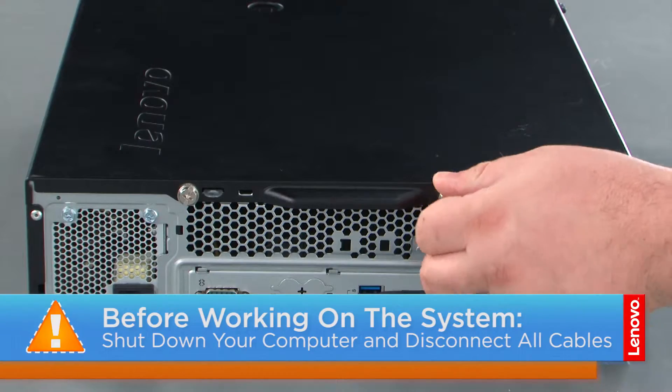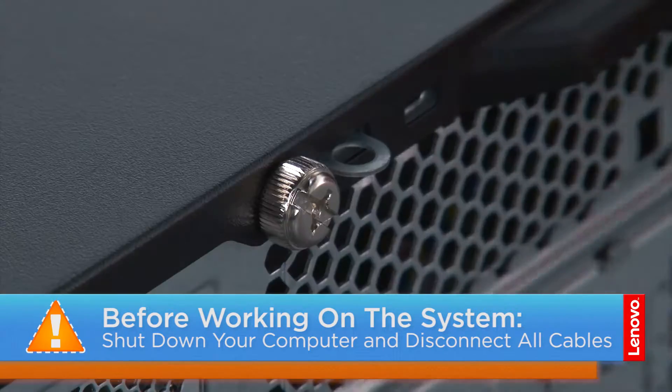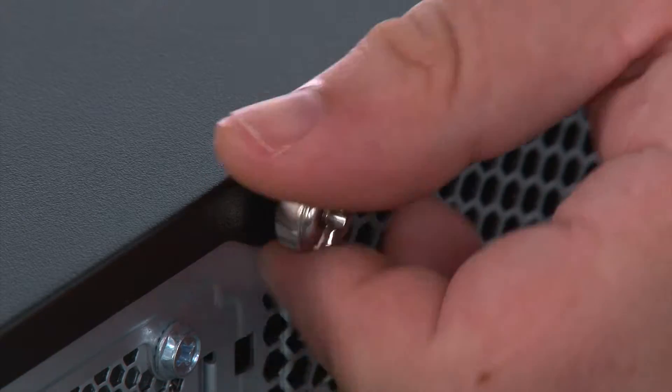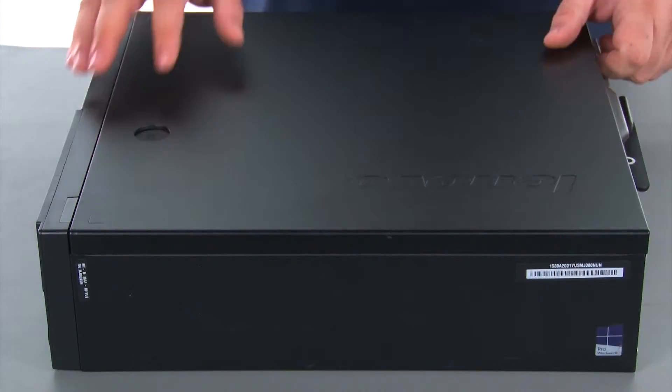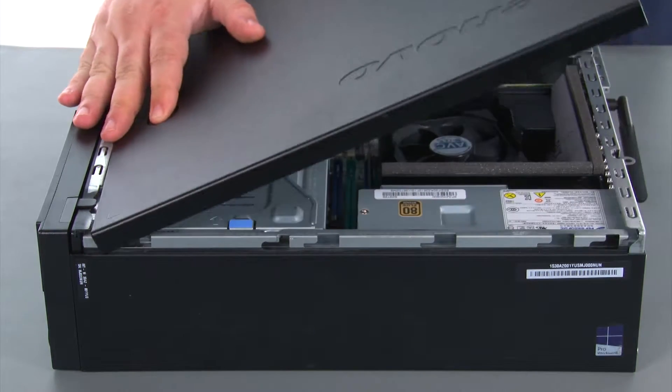Before removing the computer cover we must first remove two thumb screws. Now we're going to press downward on the release latch, slide the cover towards the rear of the system, and remove it.